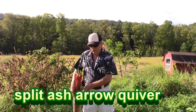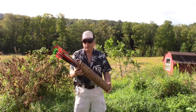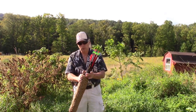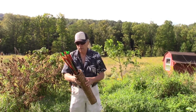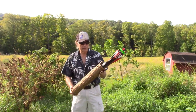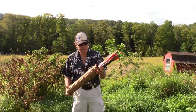Hello, my friends. What I have here is an arrow quiver made out of split ash and spruce root. It's stained with natural walnut stain, and it will hold roughly two dozen target arrows or a dozen hunting arrows. The project is a pretty quick and easy project. It can be constructed in one afternoon. It's very rewarding, and I hope my instructions make it simple.